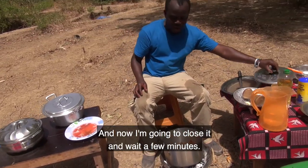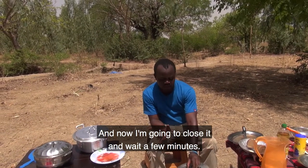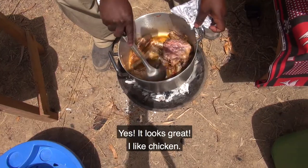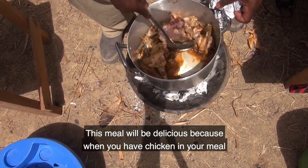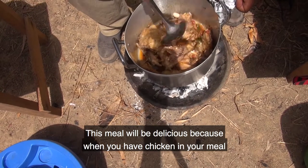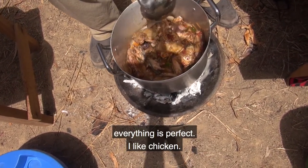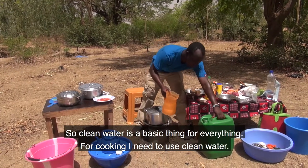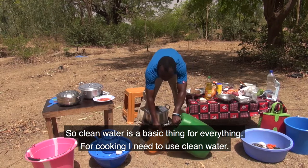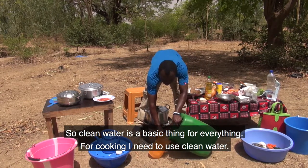Now I'm going to close it and wait a few minutes. It looks great — I like chicken! This meal will be delicious because when you have chicken in your meal, everything is perfect. Clean water is a basic thing for everything; for cooking, I need to use clean water.